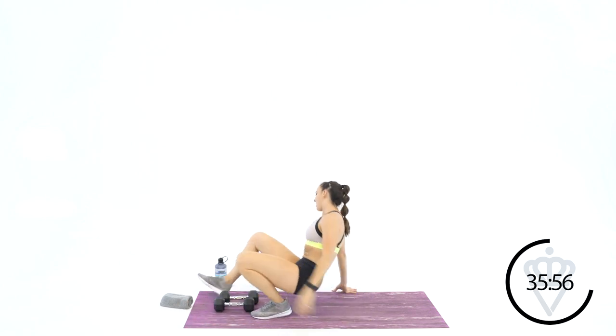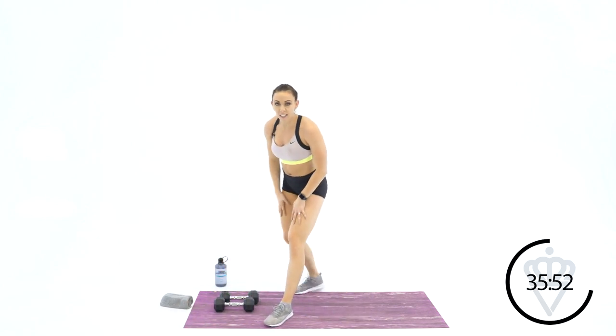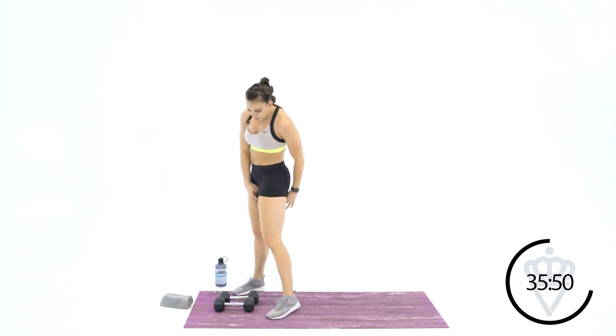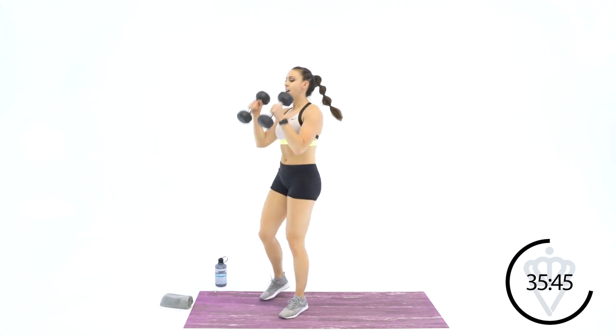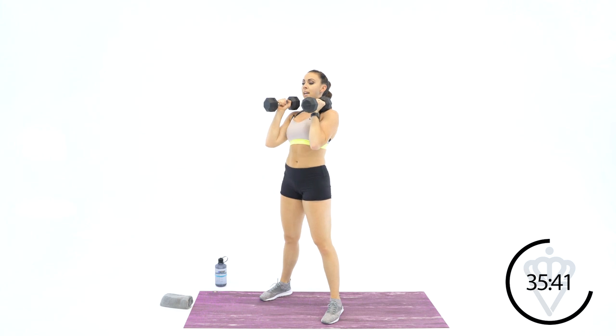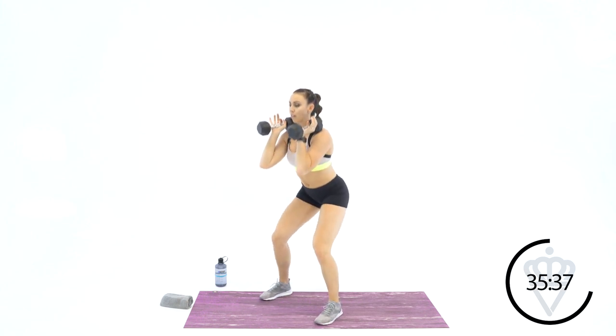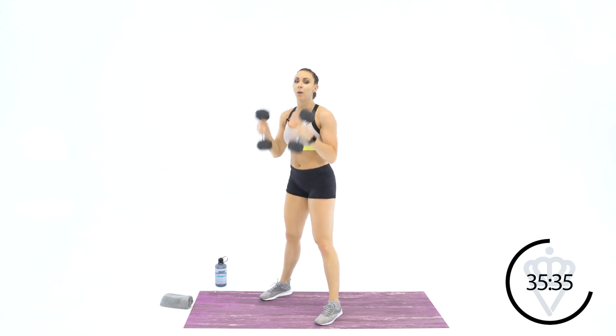All right — 3 minutes and 30 seconds done. Come on up, grab some water. We're moving back to the legs, back to some squats. Your movement here is going to be front squats, starting with 4. Your dumbbells are here — set your hips back. Modification: just give me a half squat. Hips back, all the weight is in your heels.